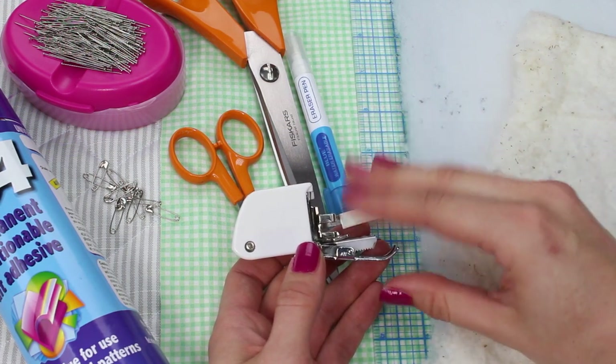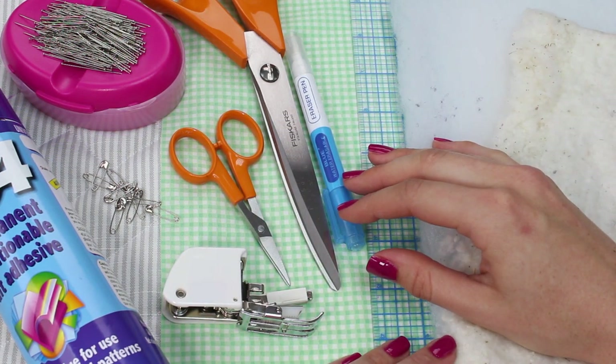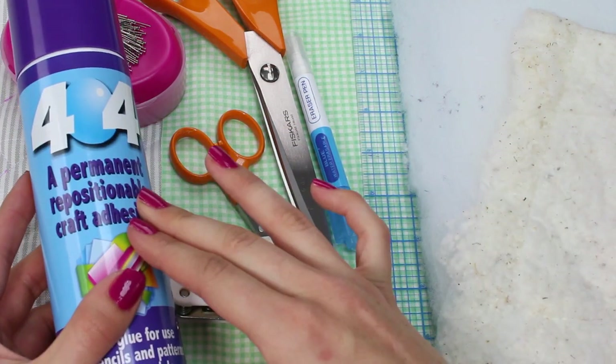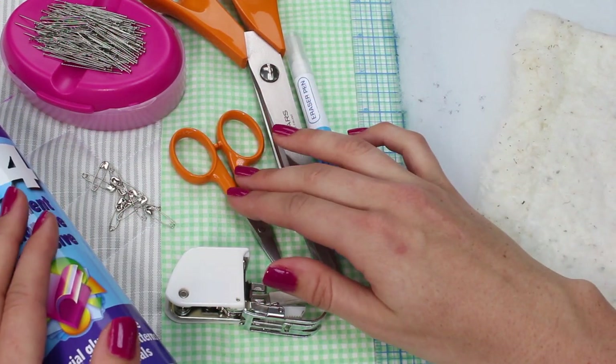If you don't have a walking foot, please don't worry, but it will help perform better on your sewing machine. Two things that are useful — I'll show you how we use them slightly later — are a repositionable craft adhesive or some safety pins. Both of these things are optional but you may find they're useful depending on what you're doing.